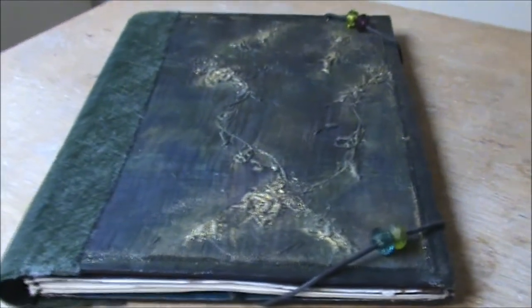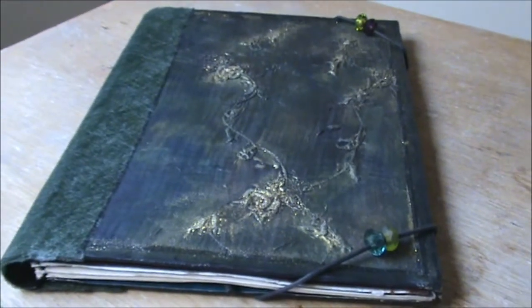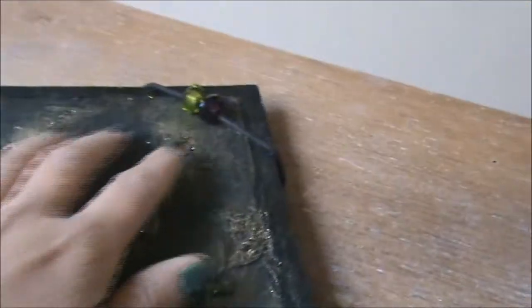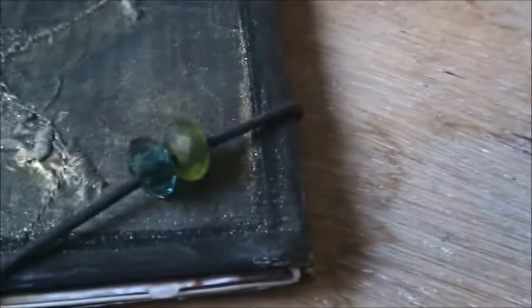I am back with a new video. This time I have a video with the round-robin journal from Beate. Beate made a beautiful book. This all is very shimmery and shiny, and she put some lovely beads on the rubber bands that hold the book closed. This is beautiful.